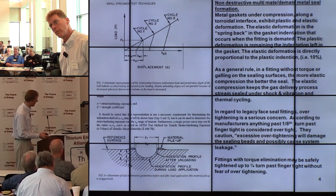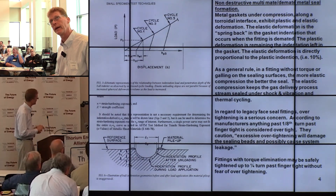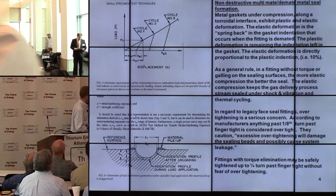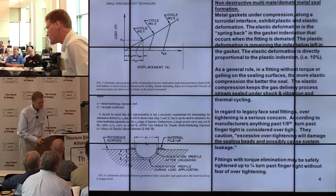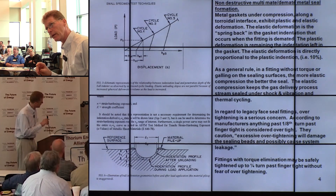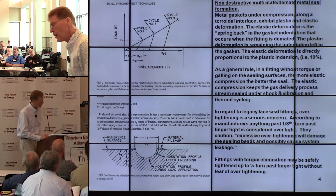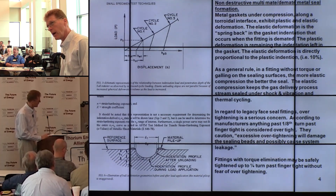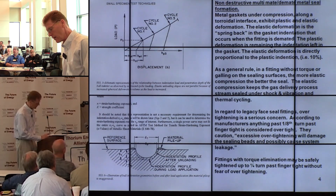This shows the tribology — what's happening at the seal formation position on the side of the fitting. There's a little bit of displacement, and you can see both elastic and plastic deformation of the gasket that actually causes the seal. The plastic deformation creates the U-shape, while the elastic portion — about 10% beyond — springs back as you release the fitting. That elastic indentation is the safety feature that keeps this fitting tight under shock and vibration, thermal cycling, and pressure and vacuum cycling.